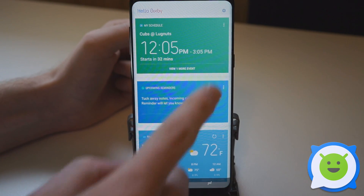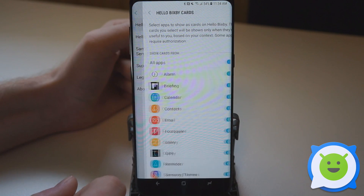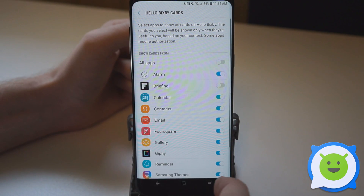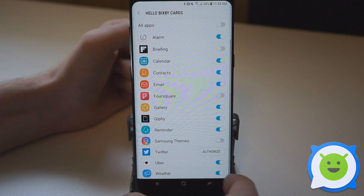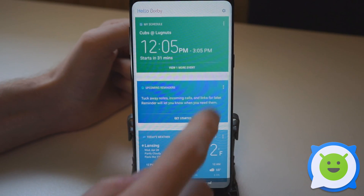If you want to adjust what's shown, tap this little settings icon on the top. Under Hello Bixby cards, simply turn off anything that you don't want to see. So I don't care about the briefing, I don't want to see Foursquare, and I don't want to see themes or Uber. We'll go back and now this is everything that I want to see here.